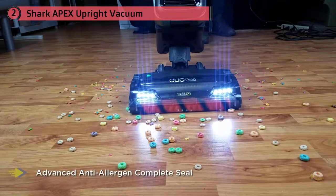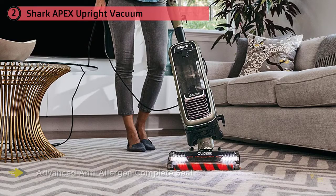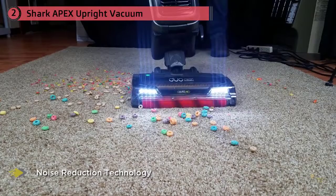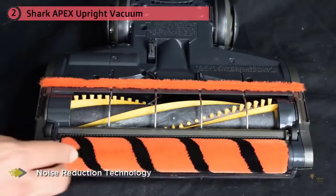Our guide analyzes the full range of Shark vacuum cleaners, looking at the most popular and high-performing models, brush roll design, cleaning features, suction power, and more. Our aim is that at the end of this guide, you'll have everything you need to determine if Shark is the best vacuum for you.